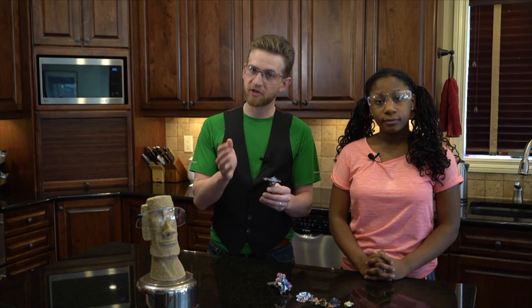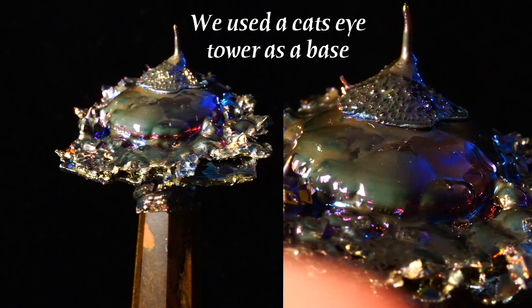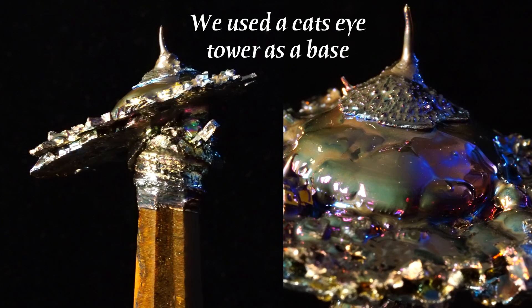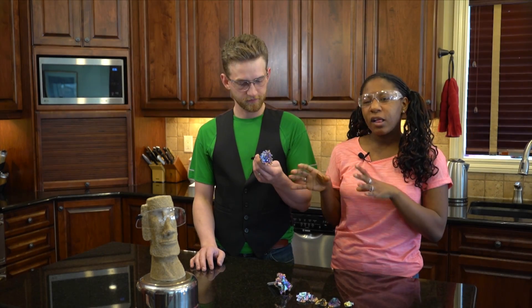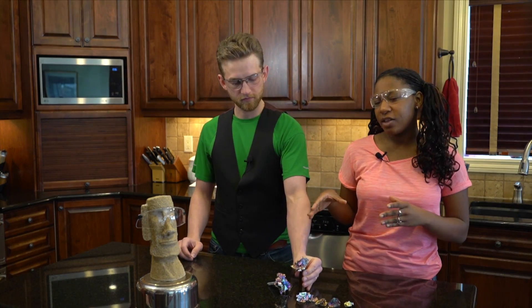Now if you don't preheat the shards before you stick them into the liquid bismuth, the result is still cool as you can see, but it doesn't give you those angular hopper-type crystals like what we want to see. While we take a closer look at what we created, I'll explain to you why the crystals want to make the shapes that they do.